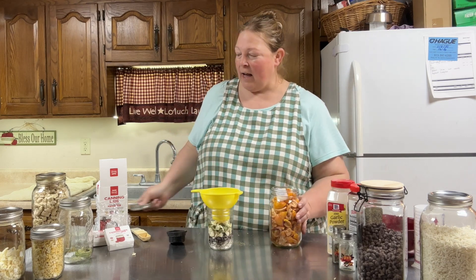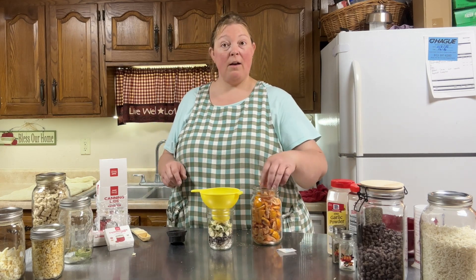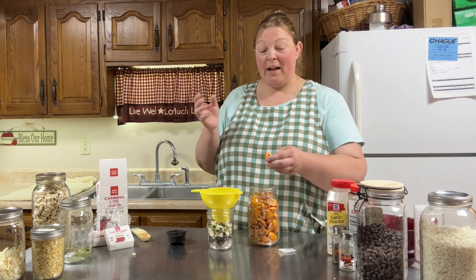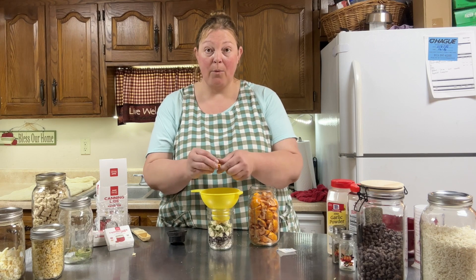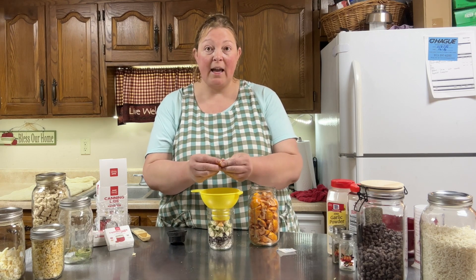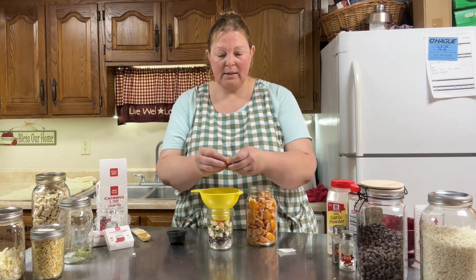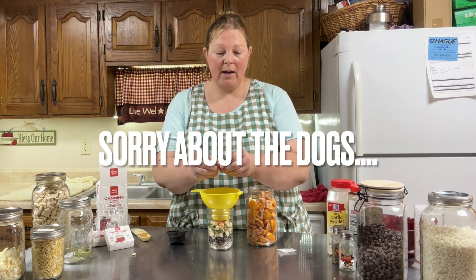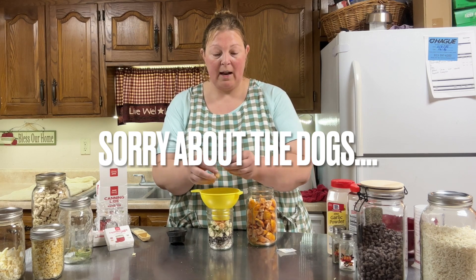That seal - I tell you what, there is nothing like popping open a jar, whether it's pantry items that you have canned, freeze dried, dehydrated, whatever it is - so good to hear that seal so you know your food is good and fresh. Again the pieces are too large for what I want to use it for today, so I'm just going to take about a fourth of a cup and put in some smaller pieces of this tomato.